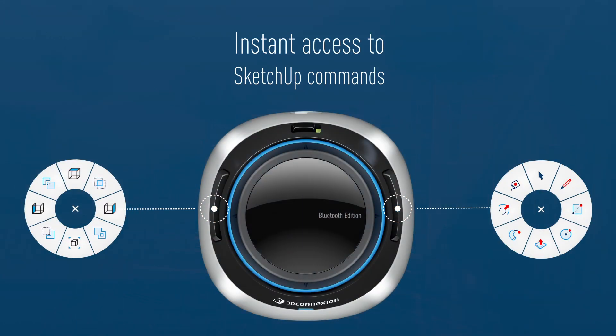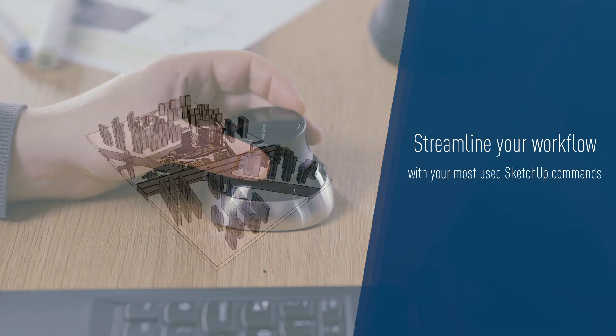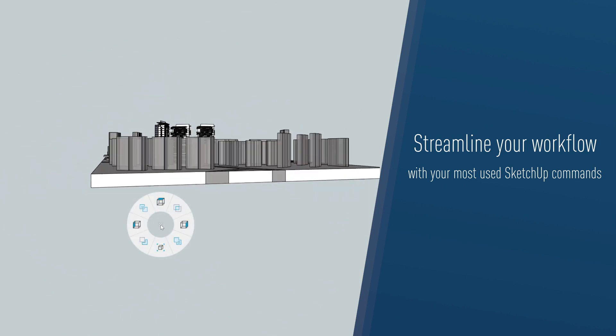Gain instant access to SketchUp commands with three customizable radial menus, streamlining your workflow by using preset SketchUp commands, but also assigning your preferred commands for quick access.